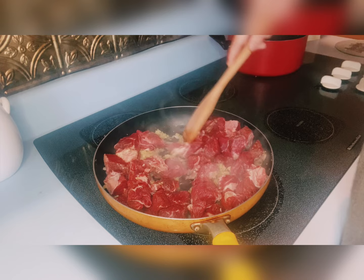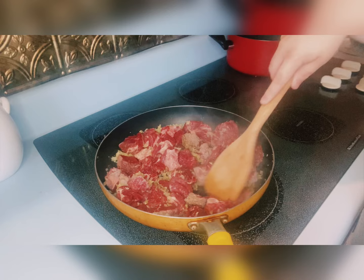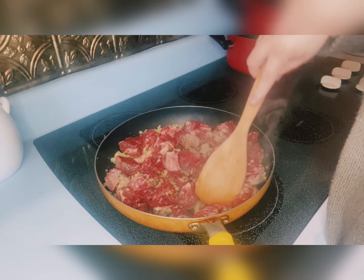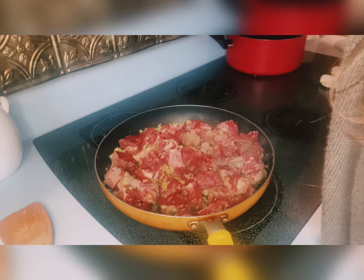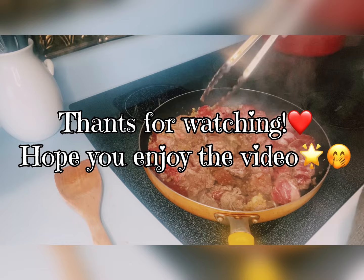We're going to end up cooking this for hours, so with this recipe you really want to start this earlier in the day if you want to have it around a decent time for dinner, because I cook it for about six hours on a low to medium rolling boil. It's really important to start this earlier in the day. Here I'm just coating the pan a little bit more with the olive oil. If you like these kinds of videos, please like and subscribe and hit that notification bell.